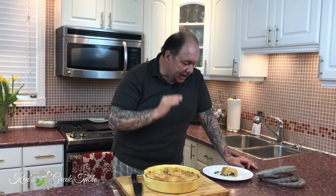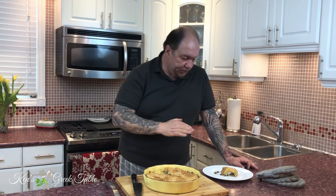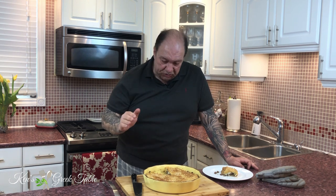That was so freaking delicious — it is unbelievable. That onion, the mushrooms, that little hint of cumin in there — absolutely remarkable.